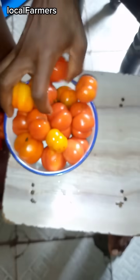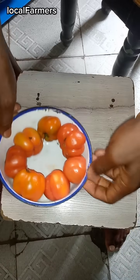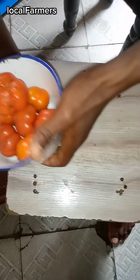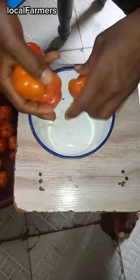I want to share with you how some tomato sellers fraudulently cheat on their customers. So shine your eyes whenever you're buying tomatoes. I'll be using this bowl to illustrate what they do.